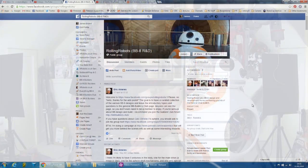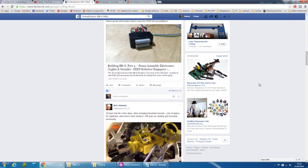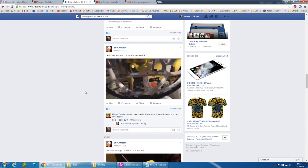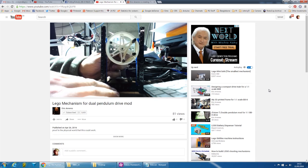Before I start, I'd like to give a shout out to Eric from Rolling Robots. Eric is doing his own investigation into different BB-8 mechanisms — if you haven't seen enough of mine, he's got lots of different ideas and is also doing some material testing. Eric has a Facebook group called Rolling Robots which pretty much anyone can join, and he's taking suggestions from the community.